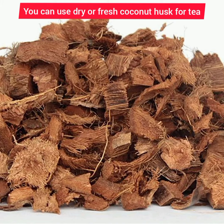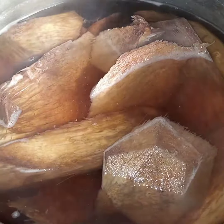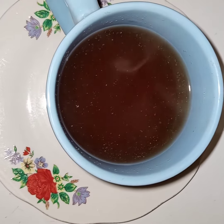Wash them nicely, place in your cup, and boil hot water. Pour the hot water onto the husk in the cup and then allow it to sit for 20 minutes.